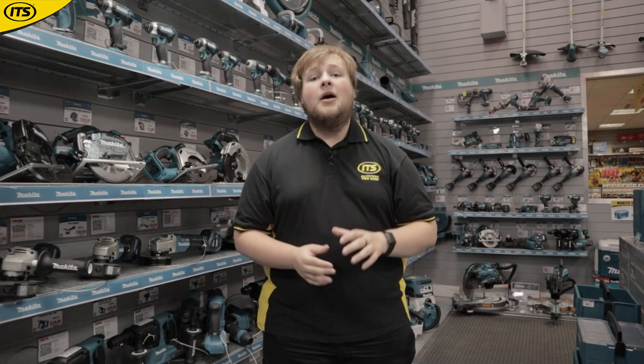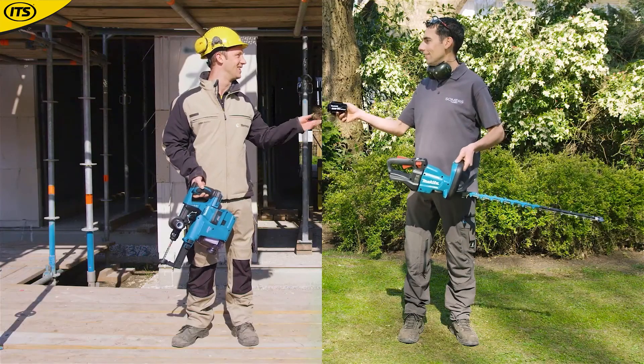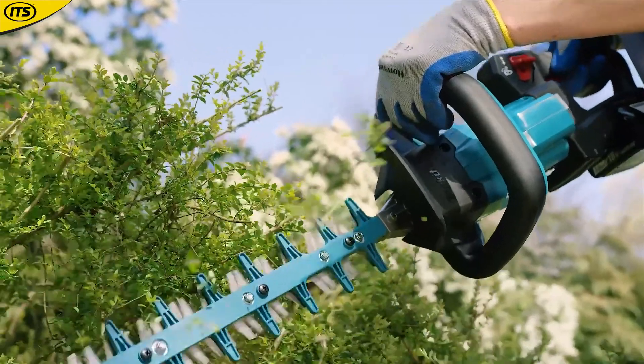And that doesn't just stop with the combi drills. Makita have given their users a massive variety of tools for each individual need, so you can guarantee you're going to be getting the most out of your tools.